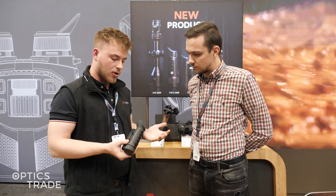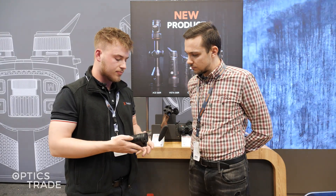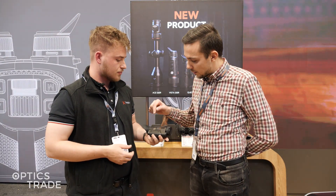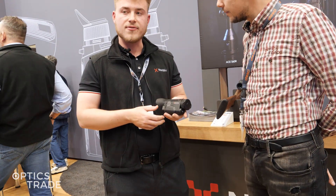I think for this size of the device it packs a lot of power. It's a very compact and powerful unit. The battery type inside is an 18650.